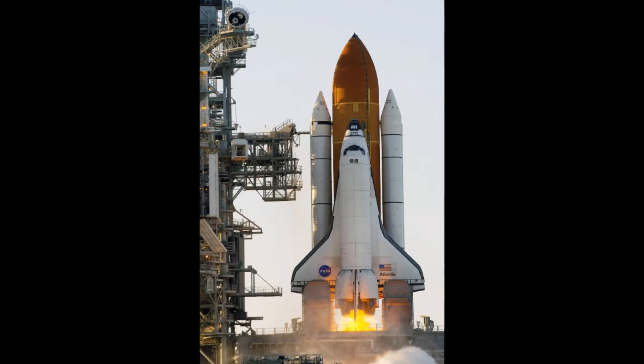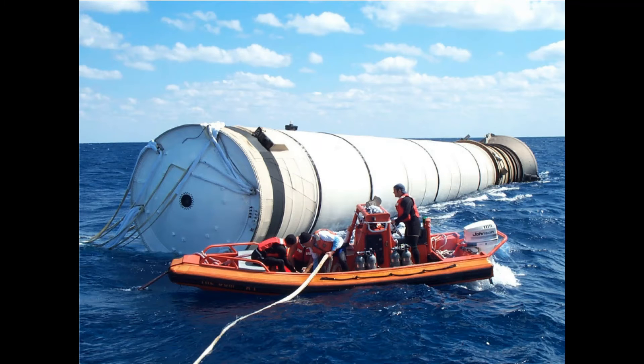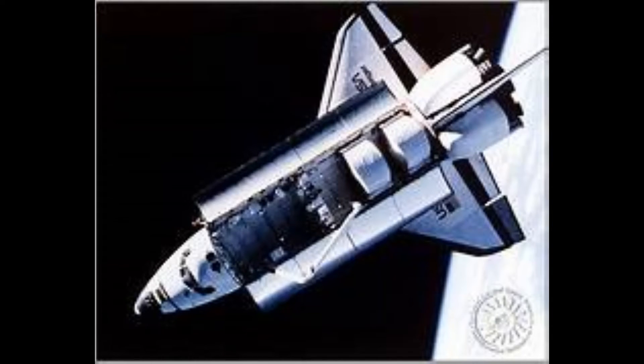Once the shuttle gets far enough through the sky, the ET and SRBs — the orange tank and the two white rockets — detach from the main section, or the orbiter. They do this because the rocket doesn't have to carry around dead weight. And you're probably thinking: didn't you say the whole point was for it to be reusable? Well, you're right. The ET and SRBs fall into the ocean and then get retrieved by boats for the next mission, so they can be reused.